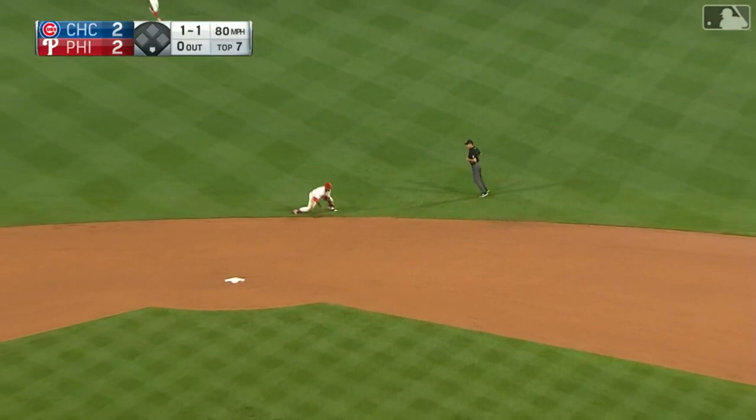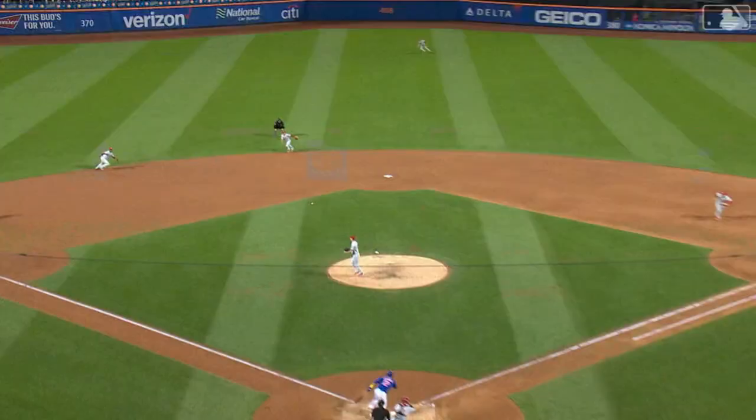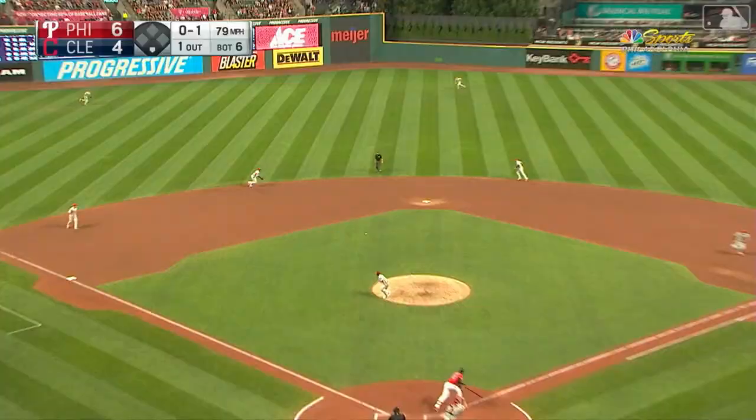He had a lot on that throw from his knee. What a play by Segora — quickly to his feet, in time to get the out. That one's out to the left side, charging Segora, bare hands, throws on the run, in time.